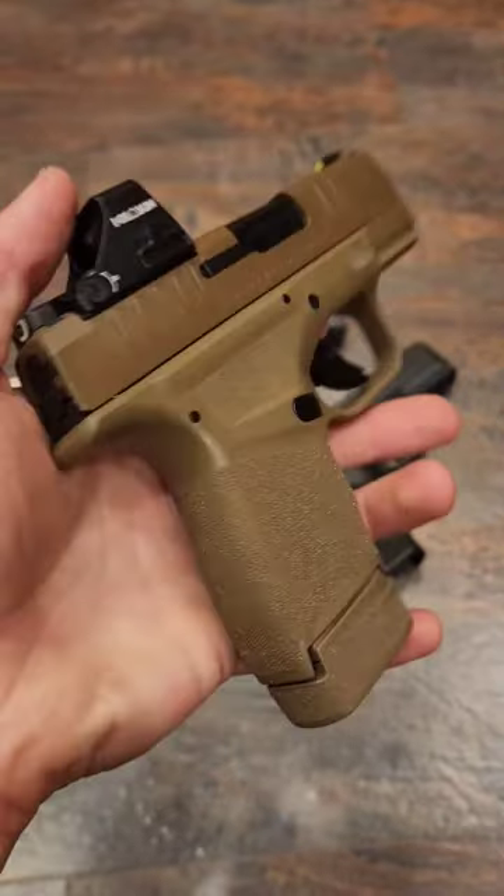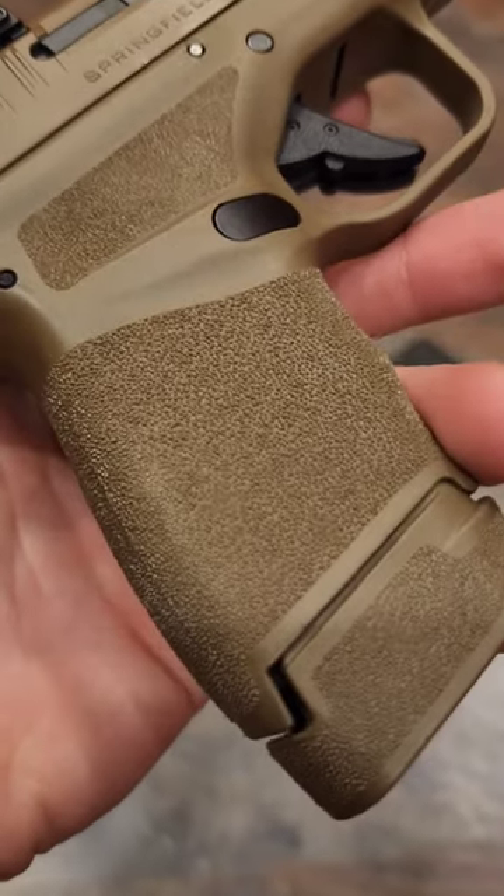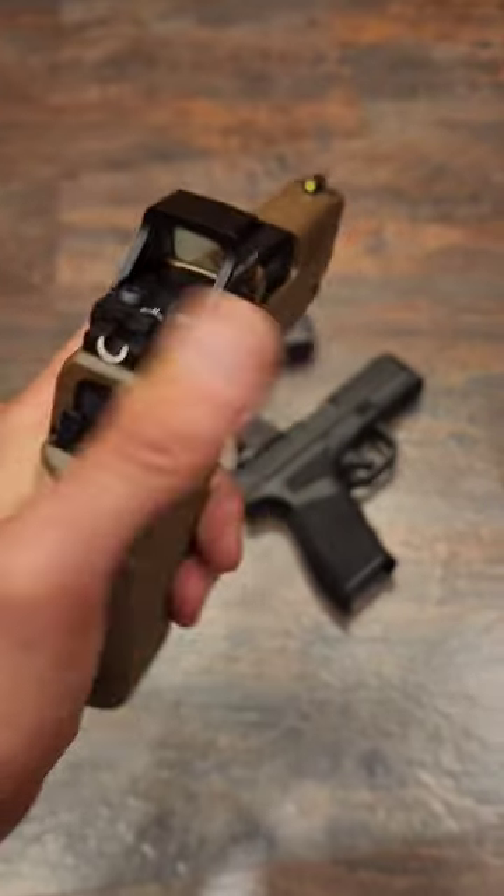The grip texture on this gun is very comfortable and not overdone to where it is uncomfortable against your skin or uncomfortable to carry and shoot for a long period of time.